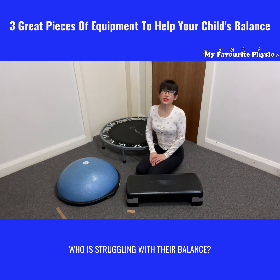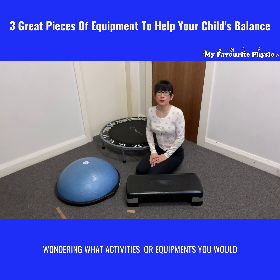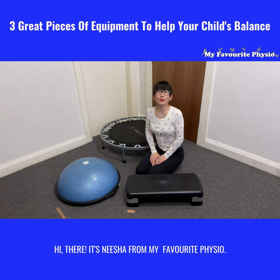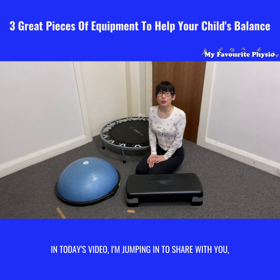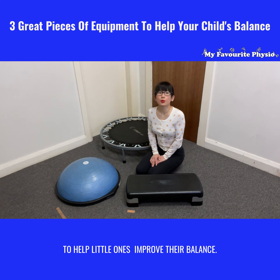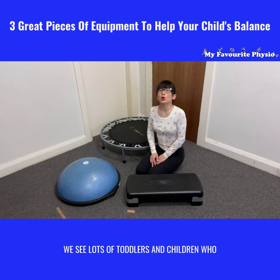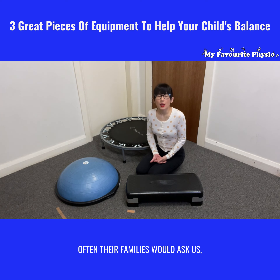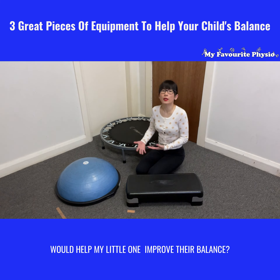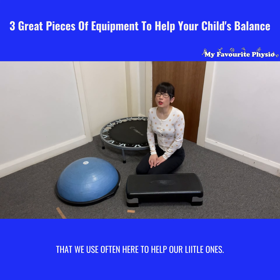Have you got a little one at home who is struggling with their balance, wondering what activities or equipment you could be using at home to help them improve their balance? Hi there, it's Nisha from My Favorite Physio. In today's video, I'm jumping in to share with you three pieces of equipment that we use here in our clinic to help little ones improve their balance.